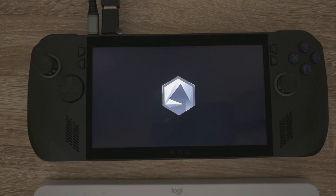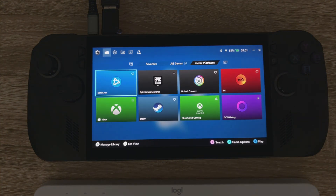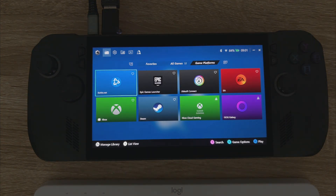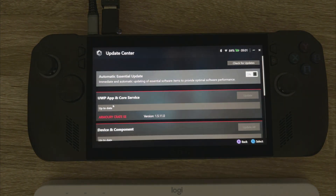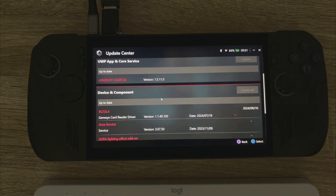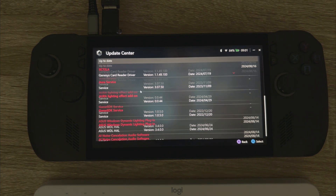And there's no additional updates. Let's click the settings button again, just check Update Center. You can see it's not prompting us to install any further updates.